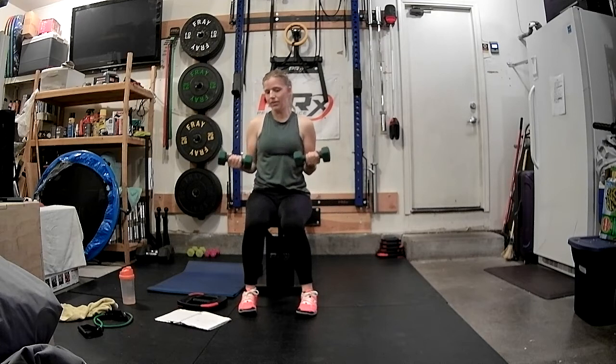Three, two, one, down. Keep it going — three, two, one. One more set. Now we're just going to pulse this bottom half for eight, seven, six, five, four, three, two, one.